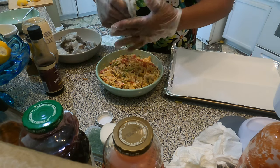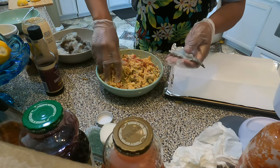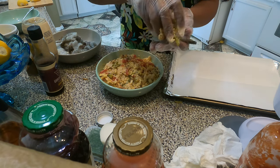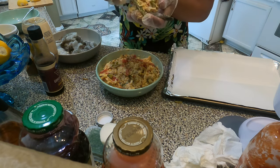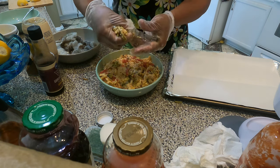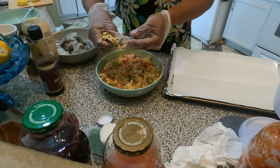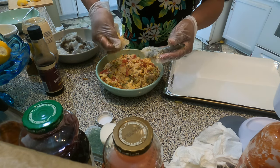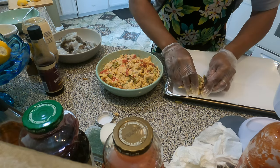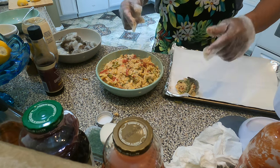To stuff the shrimp, guys, make sure your shrimp is sliced open a little bit. Then add maybe a tablespoon of the crab mixture — stuff it right in there. Place it on a sheet pan lined with parchment paper. There you go — let's go!